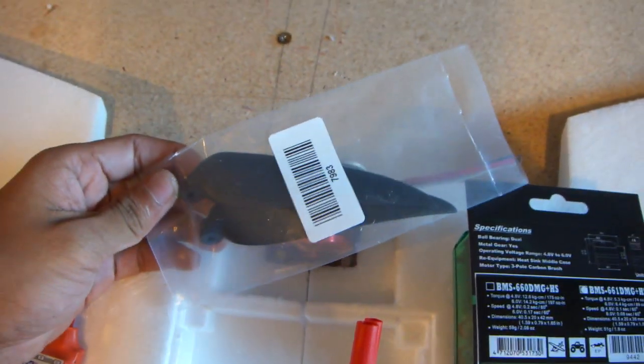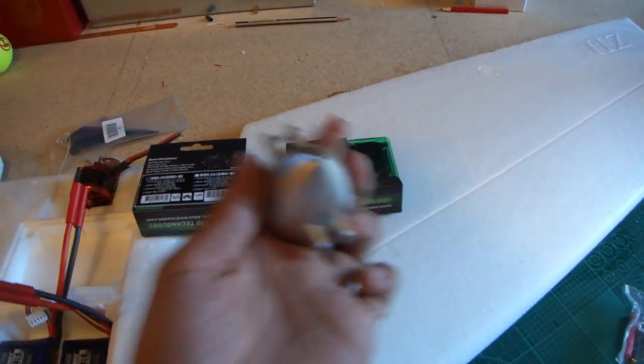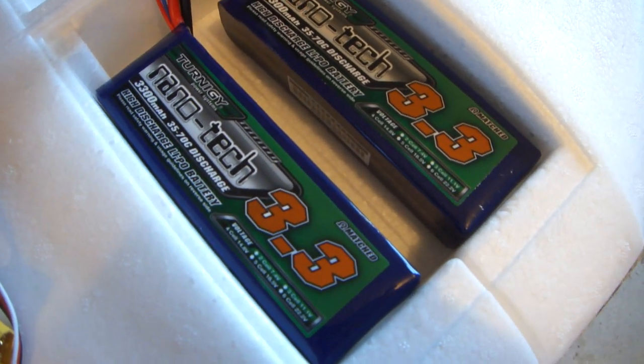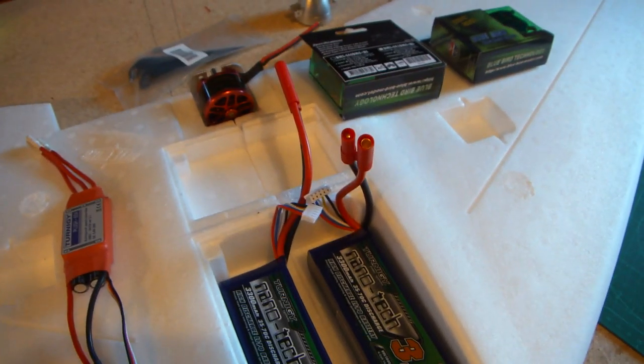I've got the 10x6 props and the metal spinner — I think it's a bit oversized but we'll see how that goes. I need to get my prop stops from FPV Manuals, I think that's the site. I'm going to run two Turnigy Nanotec 3S four-cell packs in parallel, because that seems to be what everyone is using as standard.